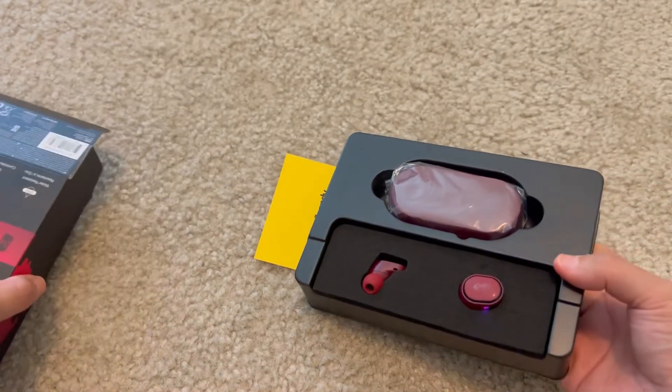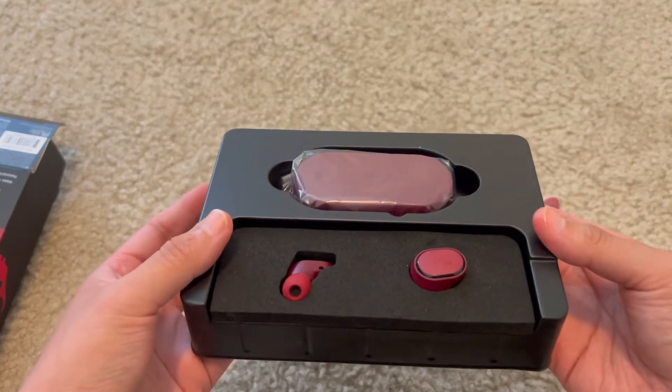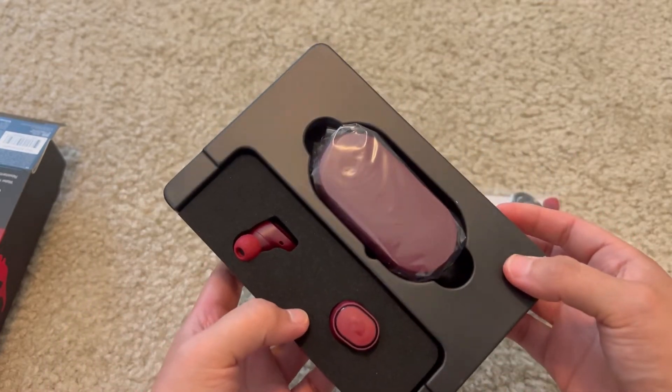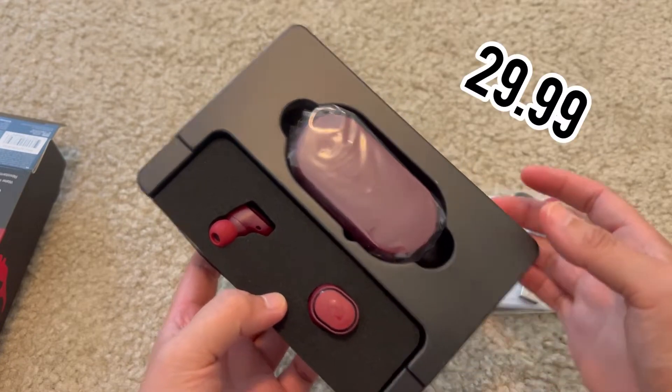I got them in this red, maroon, whatever you want to call it, color. Because it was on sale on Amazon — it's on sale right now. The Sesh Evos for $29.99.